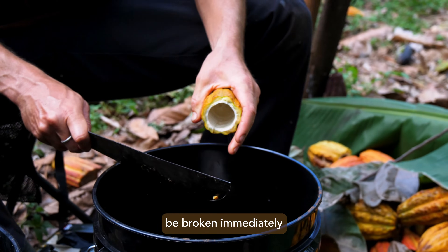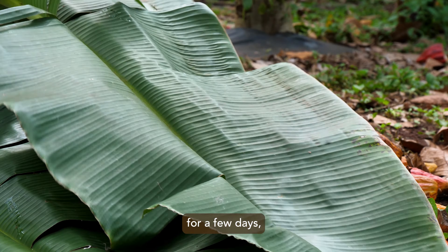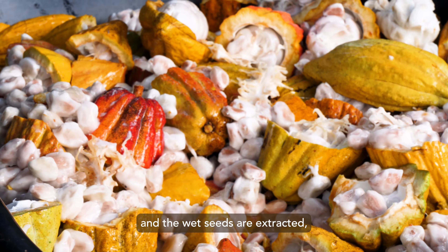Pods should be broken immediately after harvesting if possible, or if they're to be rested for a few days, they need to be stored in a covered area out of direct sunlight and rain. When pods are broken and the wet seeds extracted,